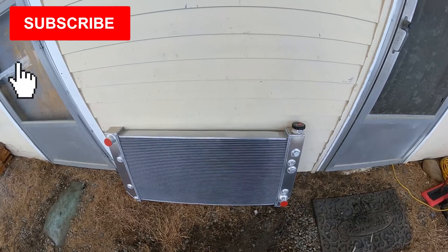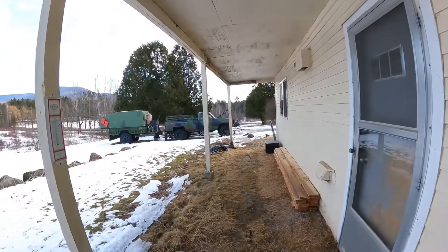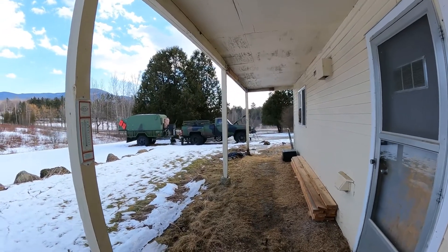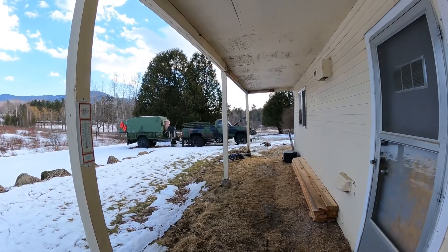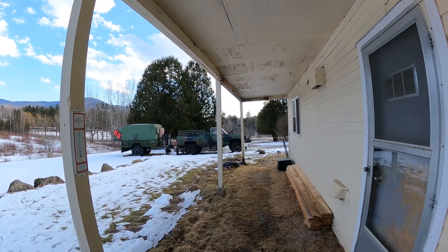Hey YouTube, Vermont Prepper here. What you see here is a four-row aluminum radiator that we're going to change out in my military truck. It's replacing the two or three row that I have — it's hard to say what it is, but it's smaller and holds less. As you know if you follow the channel, the truck is turboed and it runs hot.